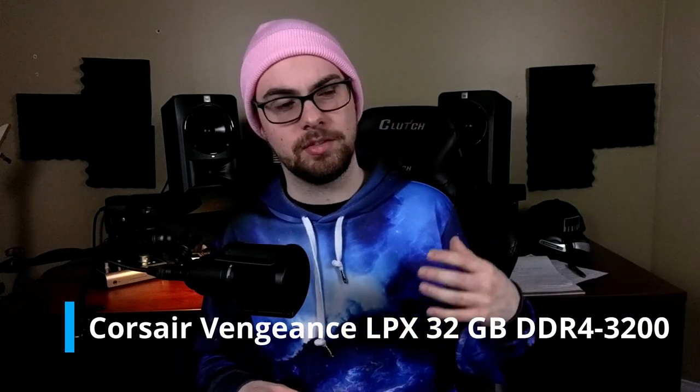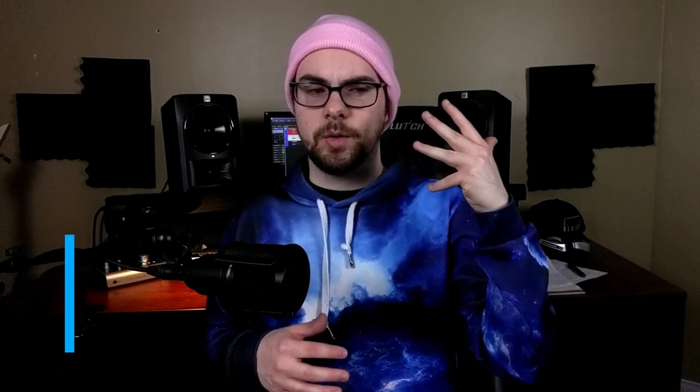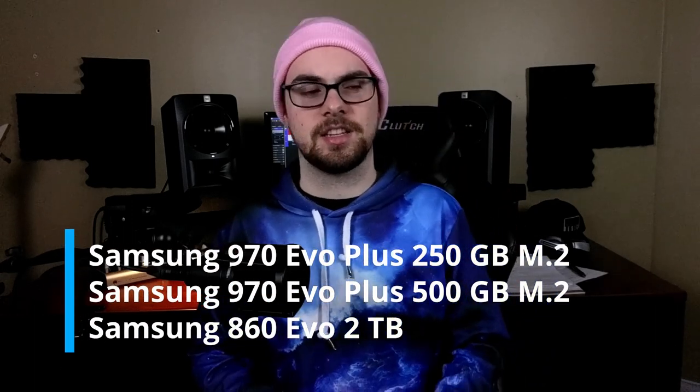For memory, you'll want a good amount of RAM. The amount depends on what you do — if you do a lot of VST strings and orchestrations, you'll probably want 32 to 64 gigs. If you're doing mixing sessions with 50 to 100 tracks, 16 gigs should be enough. But if you can afford 32 gigs, that's probably more recommended.